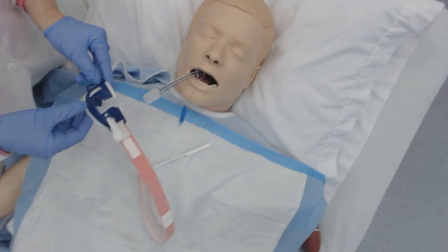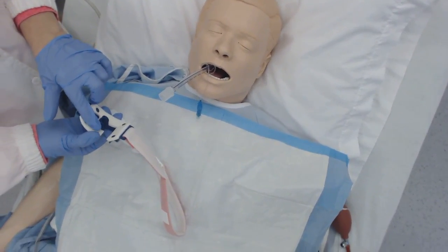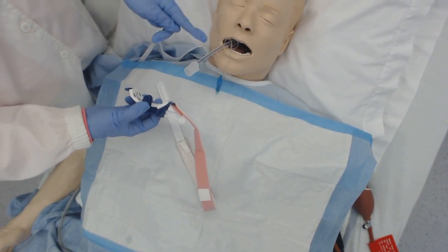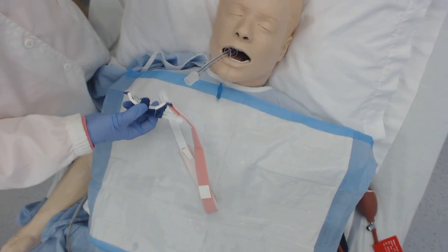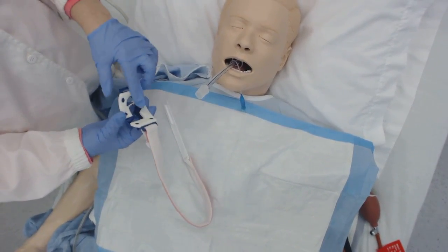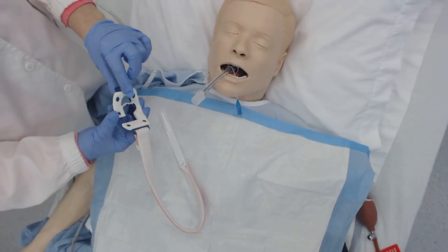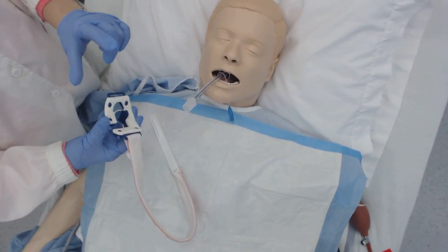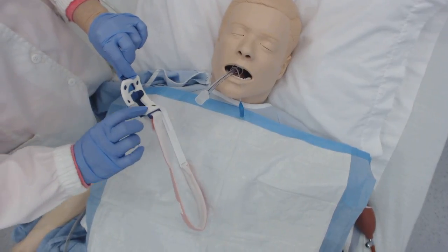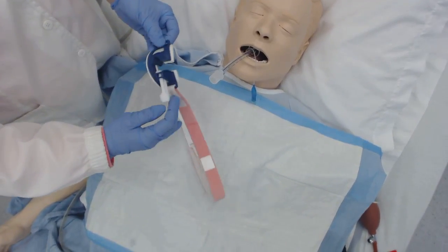What's nice about this is that it has a bite block, so the patient is not going to be able to chew this. A long time ago, if a patient had their own teeth and had an endotracheal tube, they could actually chew through part of it. This bite block helps prevent that, and it also makes it easier to perform oral care. It's nicely cushioned on the back.